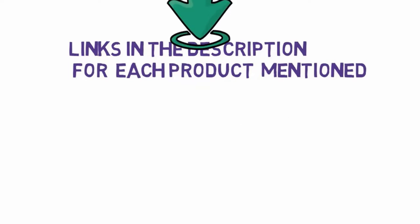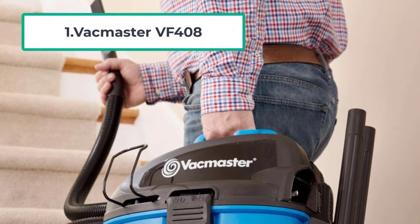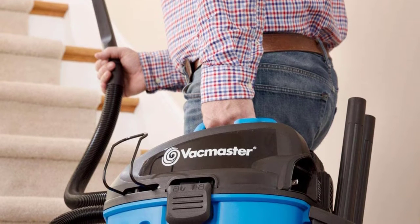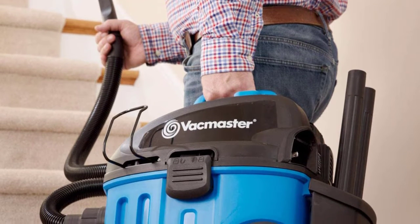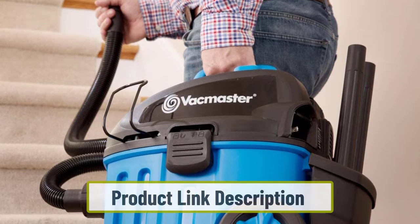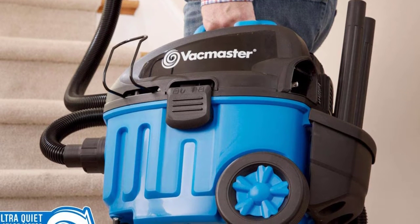Starting at number one: the Vac Master VF408. The Vac Master is a portable wired vacuum cleaner with a great amount of power. We tested the device to verify the manufacturer's claims. The item weighs around 17 pounds, and with wheels it becomes highly portable. The power cord is 18 feet long, which adds to the portability.